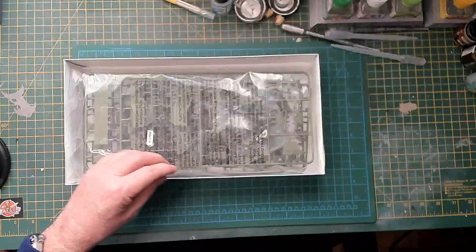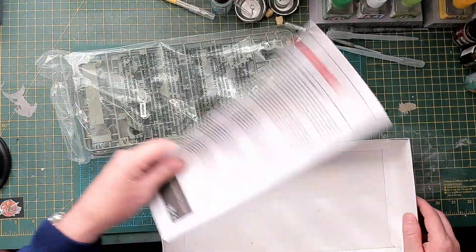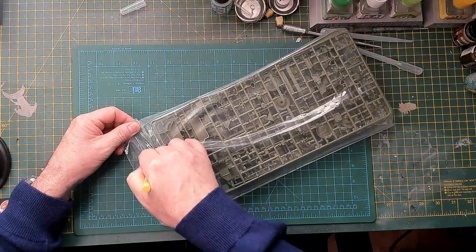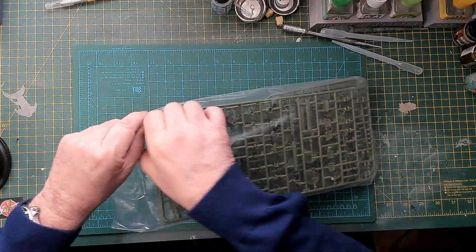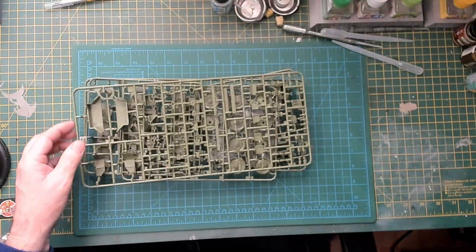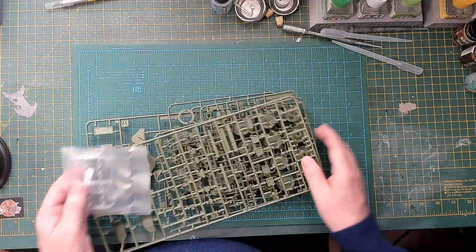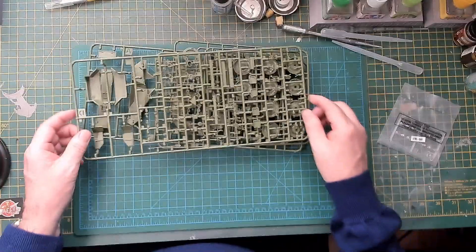Flicking open the box now — typical Airfix fashion, one bag of sprues plus the instructions. Slitting open the bag — watch your fingers! I think there's about six sprues in here, plus a clear sprue for lights. Counting them: two, three, four, five, and six including the clear parts. The plastic is that olive, mildly green sort of colour.